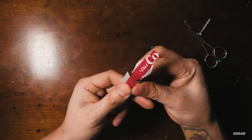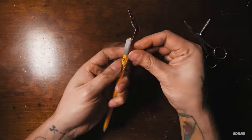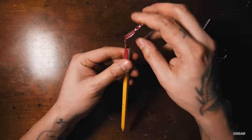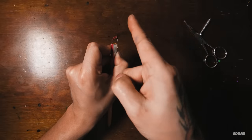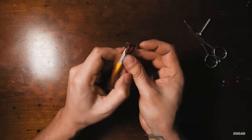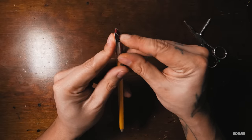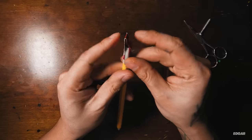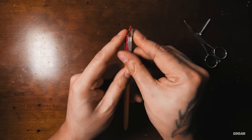Tape the side that is labeled base to your pencil. Try to tape it as tight as possible. Pull the side labeled nib to lay parallel to the pencil and tape it in place. Make an inward bend on the side labeled bend — this will be the ink reservoir and will hold your ink in place.